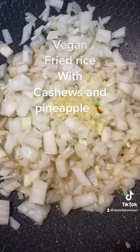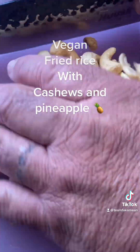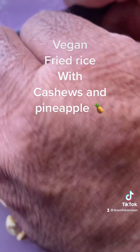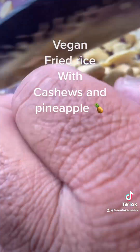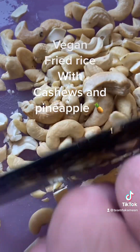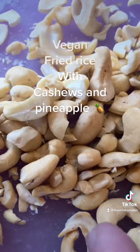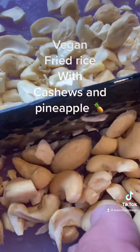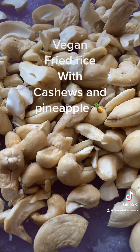Put in our garlic, gonna saute that a little bit. While the onions and the garlic are sauteing, we get cashews — unsalted — and just rough chop them. You guys can use macadamia nuts, mac nuts is always good, I like mac nuts. But I got sweet cashews today, unsalted, just a rough chop.